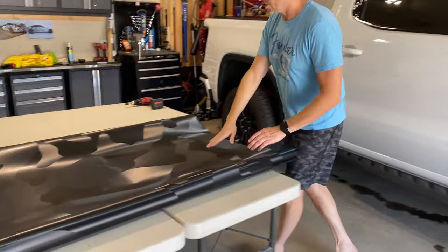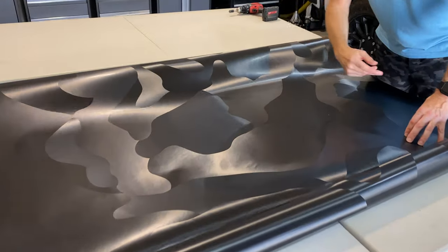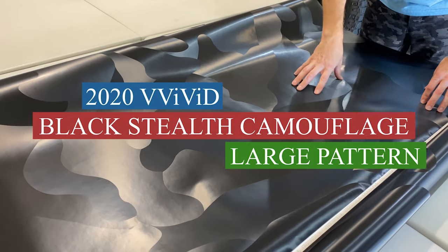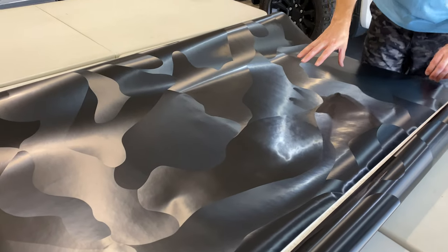The roof wrap I've chosen is over here. It's a new vinyl film by Vivid called Black Stealth Camouflage in a large print. I think that'll look pretty good up there, so you get to watch me do that. Let's go.